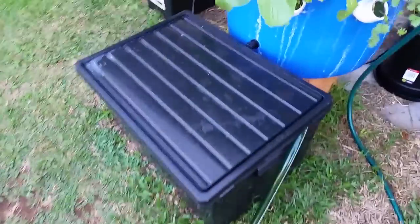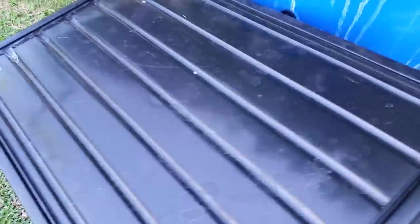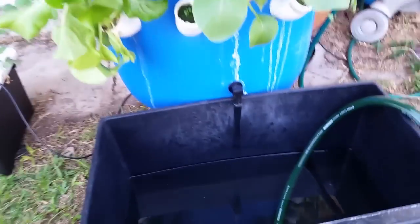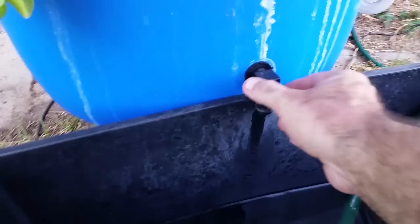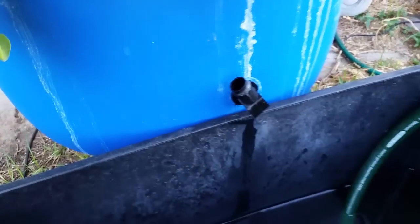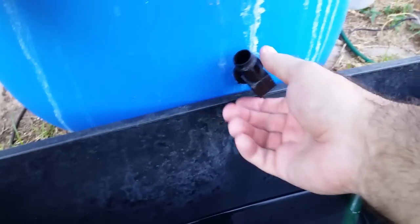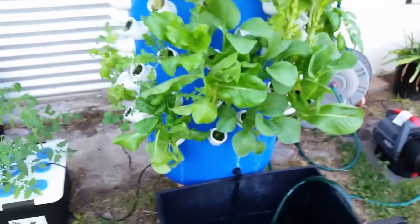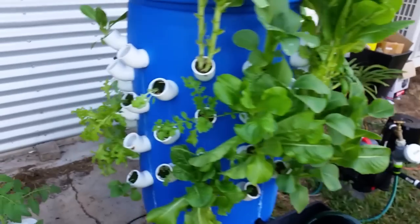The hose running into the reservoir is just a stock standard garden hose. The reason I'm using this hose is that when it comes time to change over, like I am today, I can just pump that water out onto the garden — I'm not wasting nutrient and water. Just a standard 19ml drain, and that leaves a bit of water sitting in the bottom of the tower.